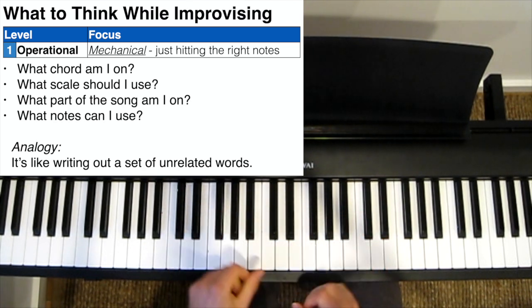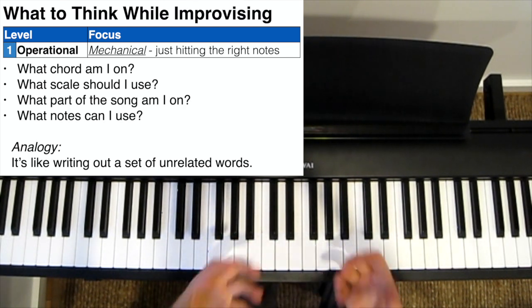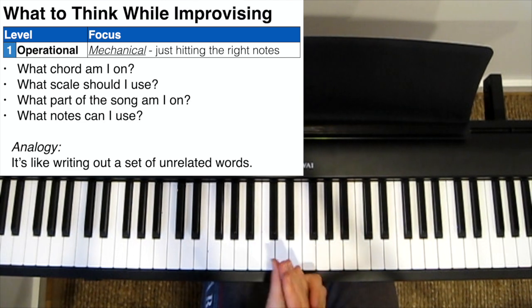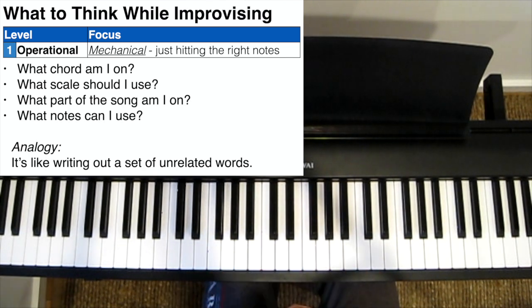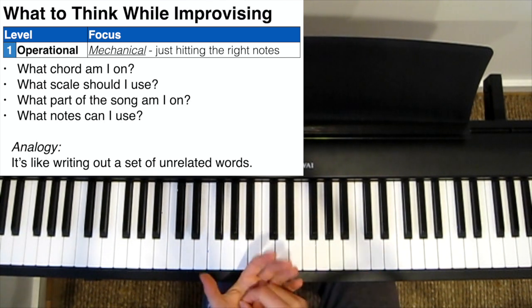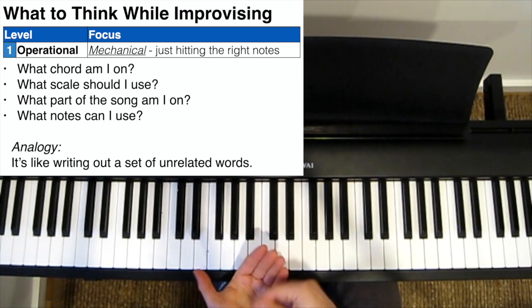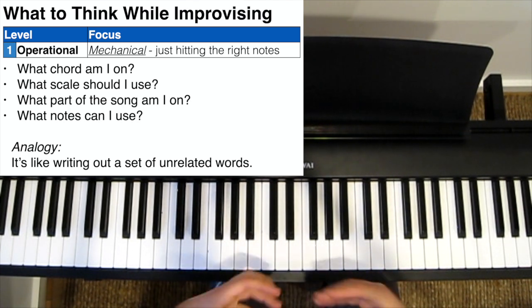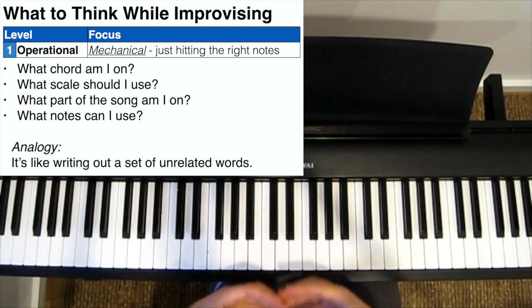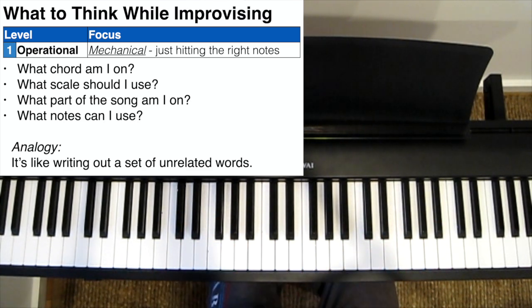It kind of sounds like a bit of an etude. It sounds a bit boring. It doesn't really sound like a solo yet. You're really focusing on playing the right scale, playing the right notes, and not losing your place in the song. A good analogy is that it's like you're writing words on a page — they're all real words, but they have no relation to each other. They don't make any kind of sense when put together. You've written something like: Cat, Green, Marriage, 7, Piano.